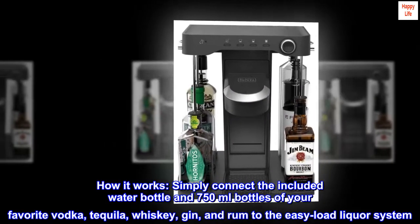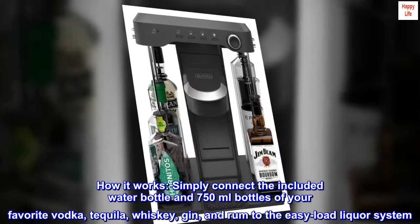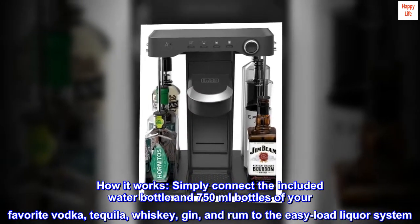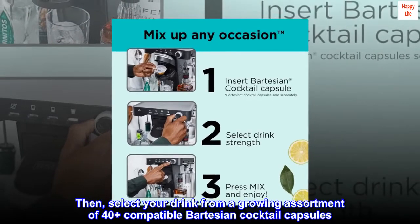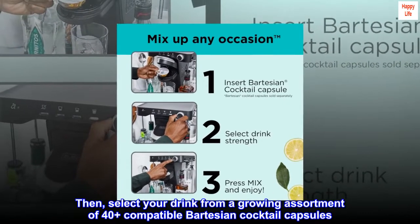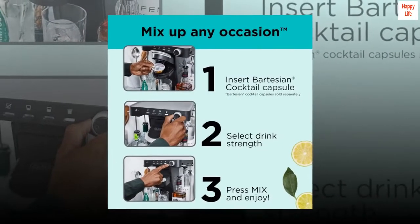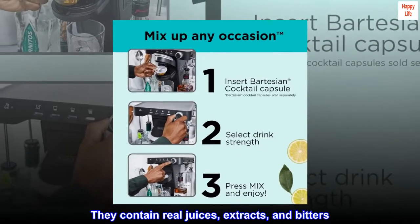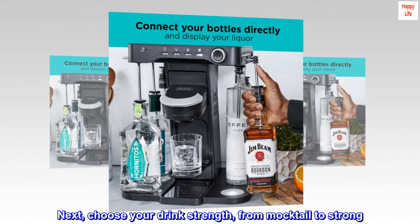How it works — simply connect the included water bottle and 750ml bottles of your favorite vodka, tequila, whiskey, gin, and rum to the Easy Load Liquor System. Then select your drink from a growing assortment of 40-plus compatible Bartesian cocktail capsules containing real juices, extracts, and bitters. Next, choose your drink's strength, from mocktail to strong.